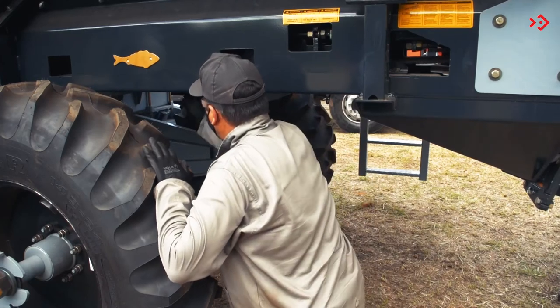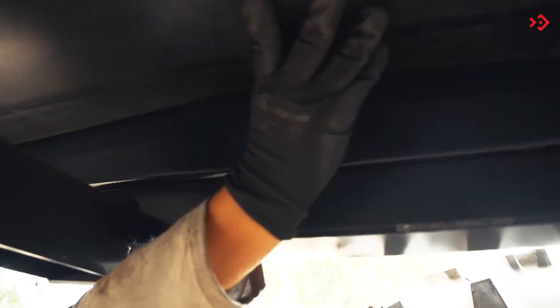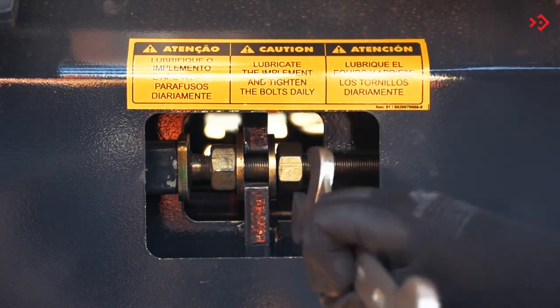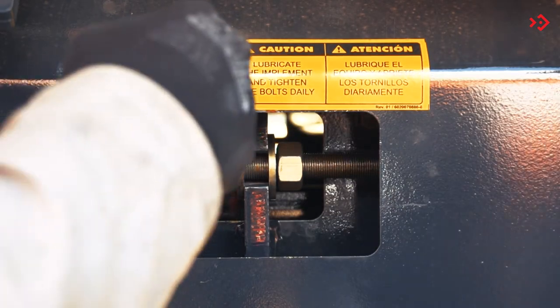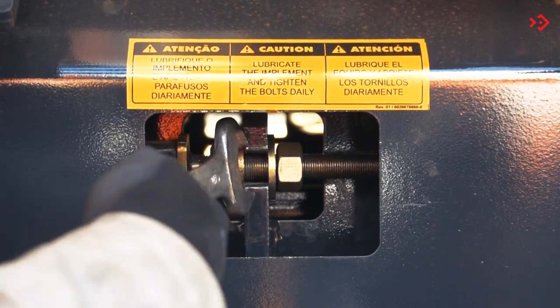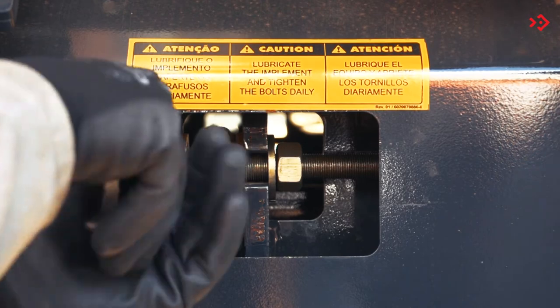The belt's tension must always be adjusted to avoid slippage. Press the belt from the bottom up and observe if there is a gap in relation to the base. If there is a gap greater than 50 millimeters, it is necessary to adjust the tension using the tensioners. To do this, loosen the lock nut and tighten the tensioner nut. Remember to tension both sides of the belt equally.